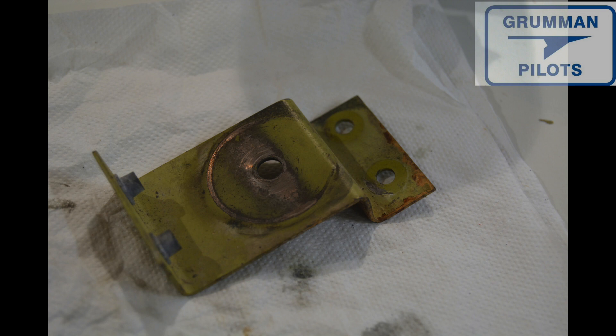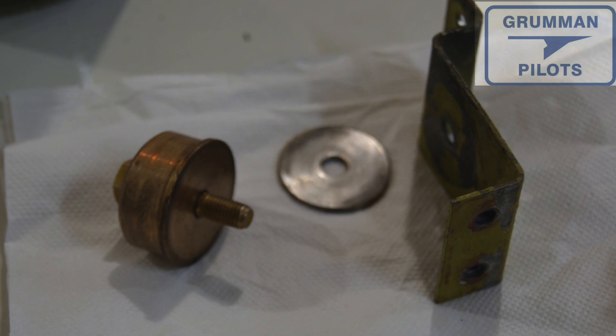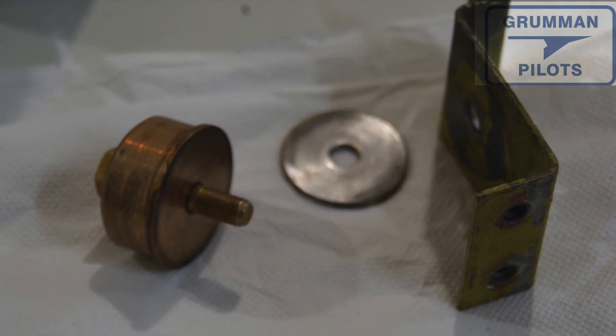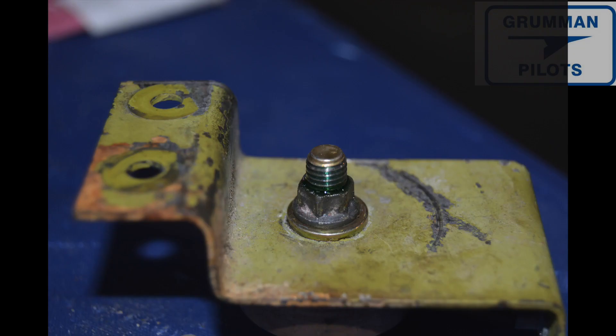This is what the bracket looks like taken all apart. Those bronze pucks you see — there's ones for the torque tube, and there's also another one used on the rear seat as a pivot point. Don't get them confused; they're a little bit different. Here's the whole thing put together for you.